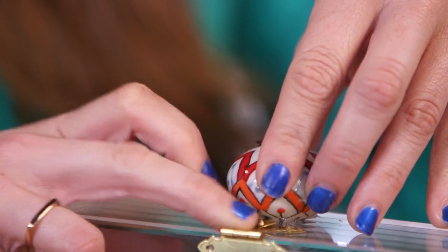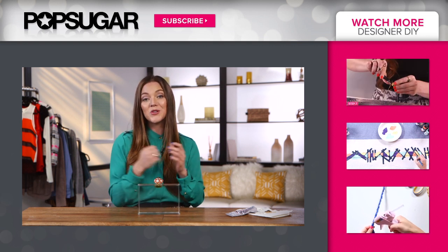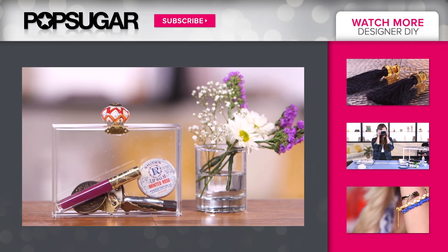I know it's tempting — I want to use mine right now! Another tip is to put a little pouch inside of it so not all of your contents are exposed, but you still get that effect of it being a Lucite clutch. I really hope you guys enjoyed this DIY. Make sure to come back here to PopSugar Girls Guide for more. I'll see you later.